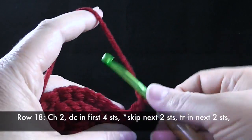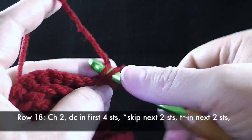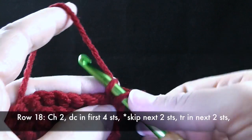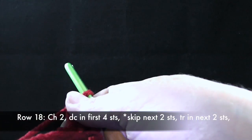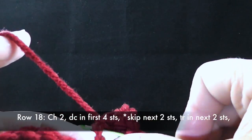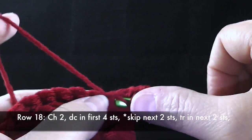We're going to double crochet in the first four stitches. We're not going to skip any stitches here — just the first four: one double crochet, two, three, and four.